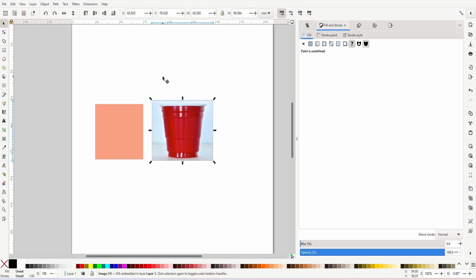If you haven't got Inkscape, I'll put a link in the description — it's a completely free program you can use to design vector files that you can then import into your laser cutting software. I've got an image here of a little red cup I found on Google, set up to the size of the ones I have in front of me.